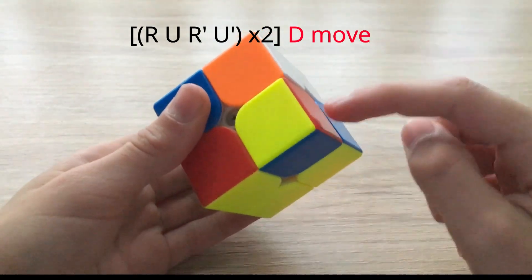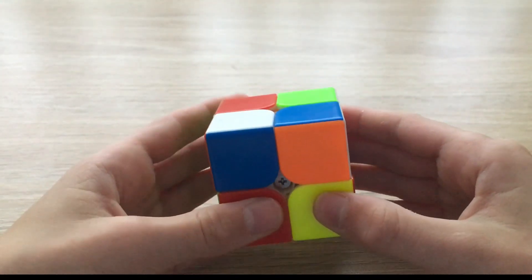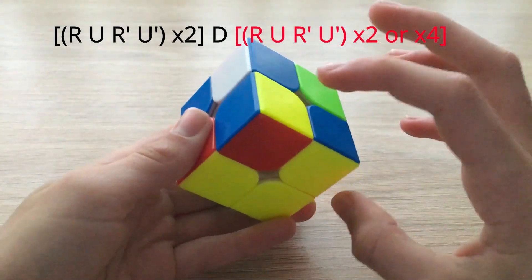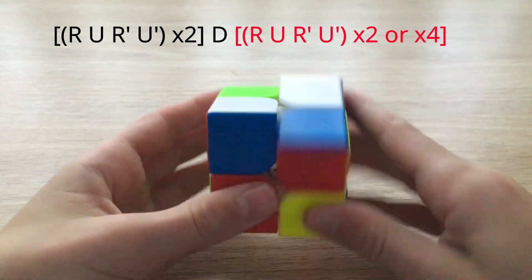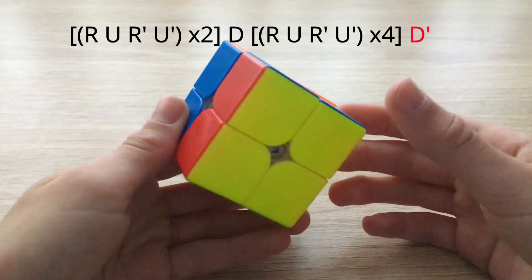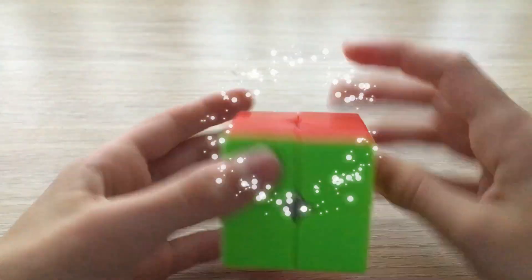Then do a D move on the bottom layer to move an unsolved corner into that position. Perform the sexy move again twice. If the corner is still not solved, do it again twice. Now your bottom layer is solved — just align it and you've solved your 2x2 Rubik's cube.